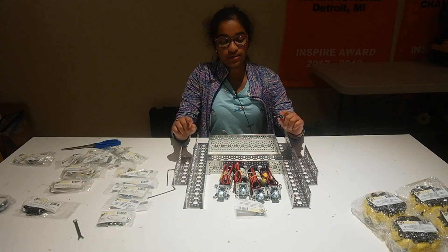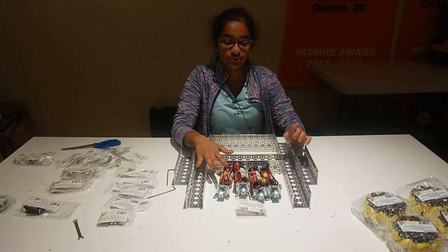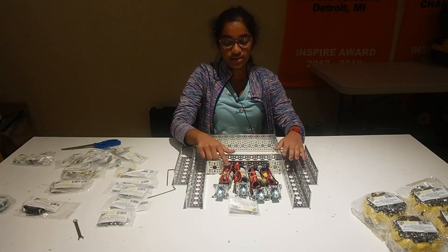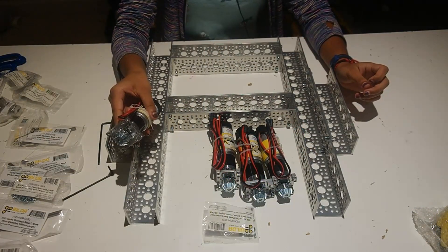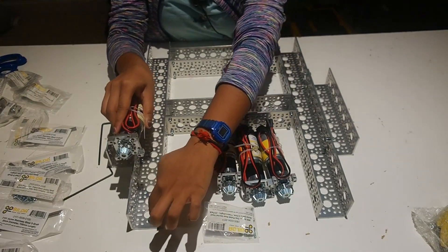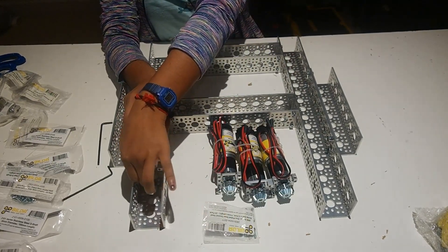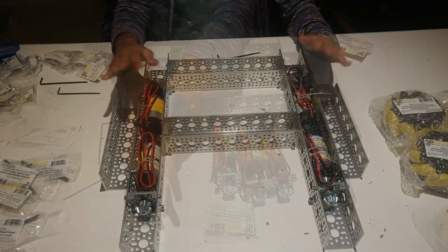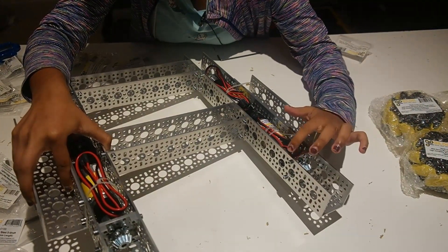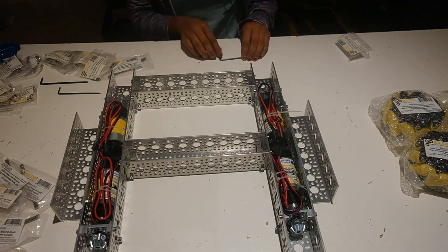For the next step, we need the frame that we made two steps ago, the motors assembled in the previous step, and 11mm screws. The purpose of this step is to mount these motors inside the frame. The tapped holes should be facing horizontally and should fall on the holes that come after the three big holes. If you need more information on how to assemble it, you can look at the guide on GoBilda. The final product should show it at the third big hole and the four holes that line up after it.